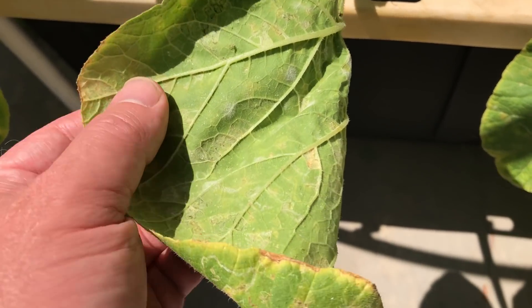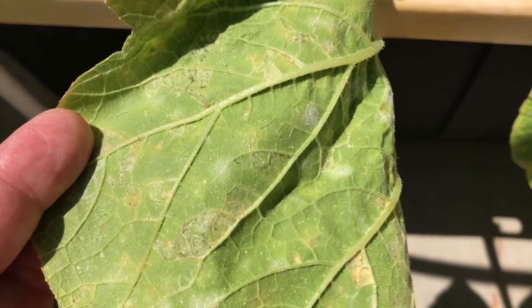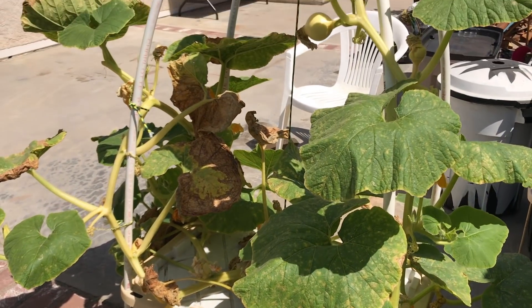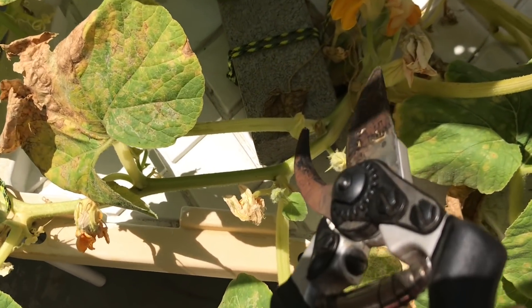It seems like powdery mildew is unavoidable in this climate. Preventative spraying might help. I'm just going to cut out the worst leaves and hope for the best.